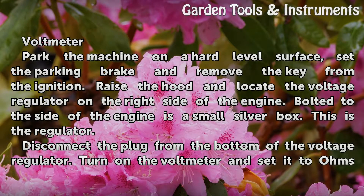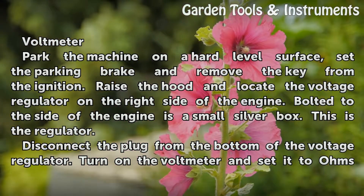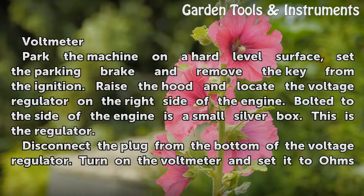Park the machine on a hard, level surface, set the parking brake, and remove the key from the ignition. Raise the hood and locate the voltage regulator on the right side of the engine. The voltage regulator is a small silver box on the side of the engine — this is the regulator.